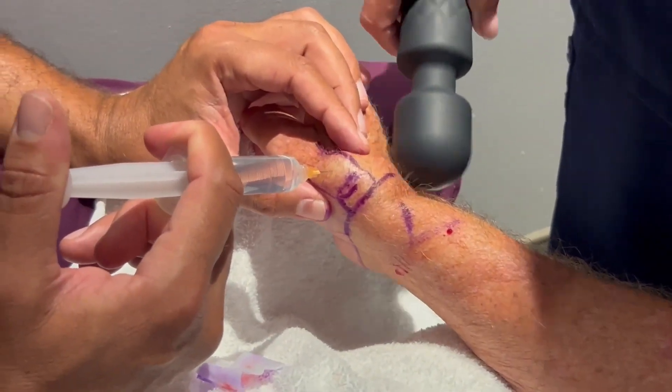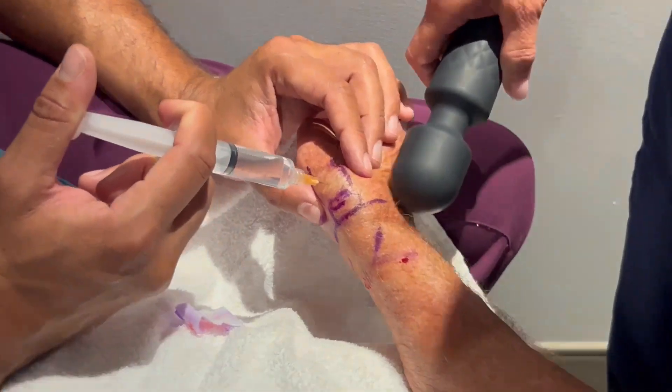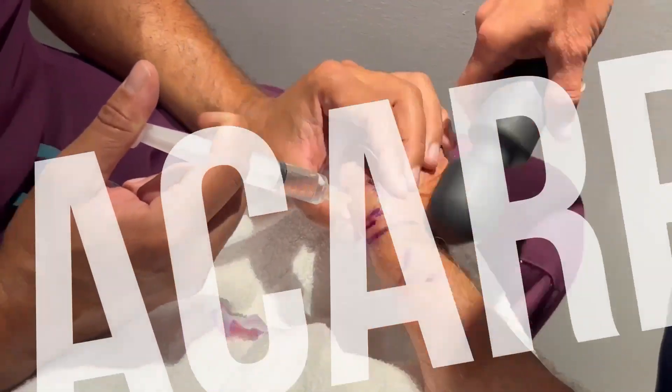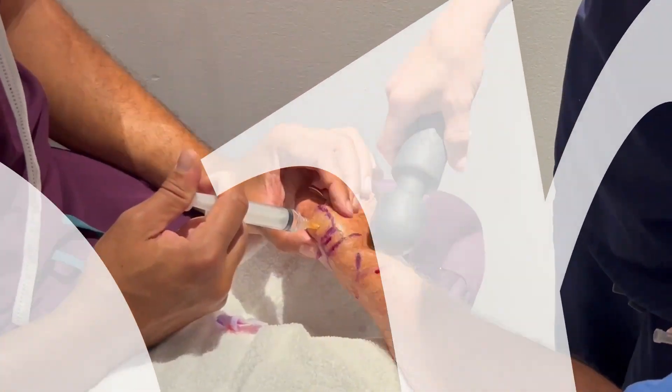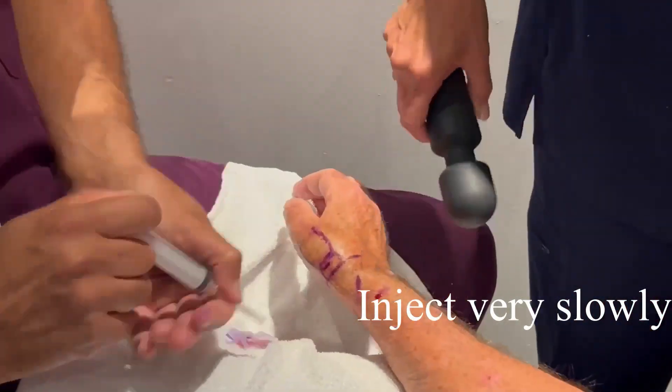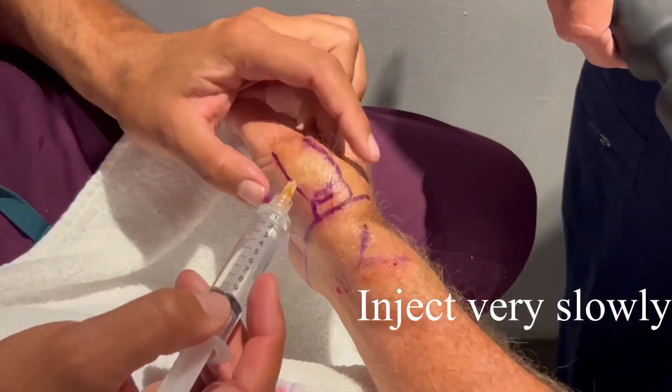Then we're going to do the same thing over the middle aspect of the metacarpal bone, all the way down to the periosteum. This injection is done very slowly.